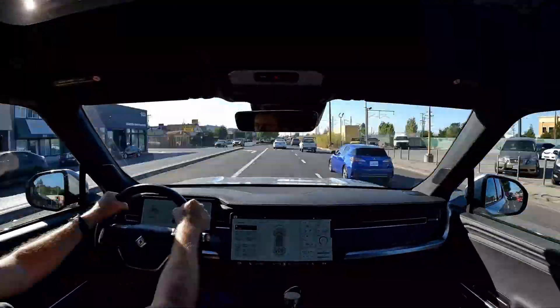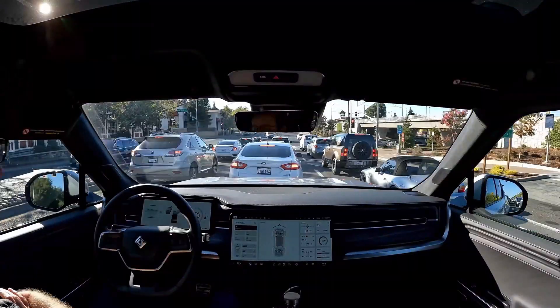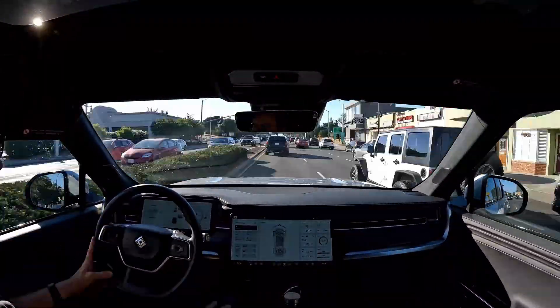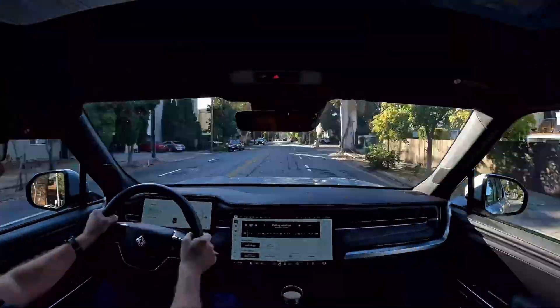I don't expect to get anything from the street section going up El Camino. We're doing like 35 to 45 miles an hour or stuck in traffic, so definitely no expectation there. But on the highway ride home — that is the goal, that is my expectation, that is my hope. Fingers crossed.